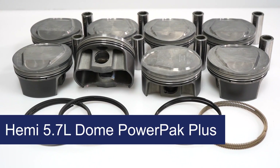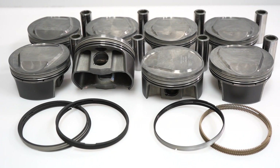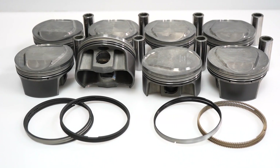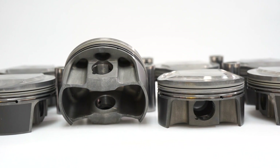The HEMI 5.7L Dome PowerPak Plus Forge Piston Kits. Strength, added compression, and durability are all available from MOLLE's latest PowerAdder Ready line of pistons for the 5.7L HEMI, in both stock stroke and 3.8 stroker applications.